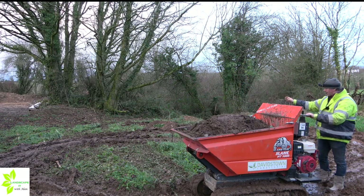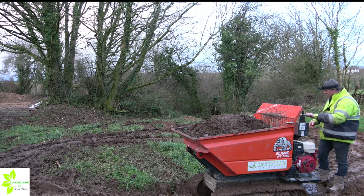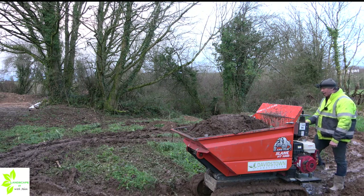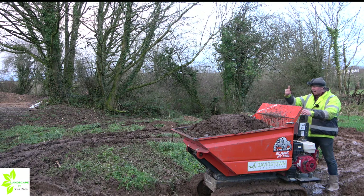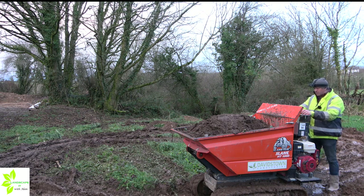We'll make our way across the site, offload the skip, and give it a run through in its empty position. One thing you might notice: it is not advisable to drive around the site in the high-tipped position. You should only raise the skip when you're going up to tip into a skip loader, the back of a truck, or over a wall. You should not move around the site in a fully tipped position — it's just too dangerous.